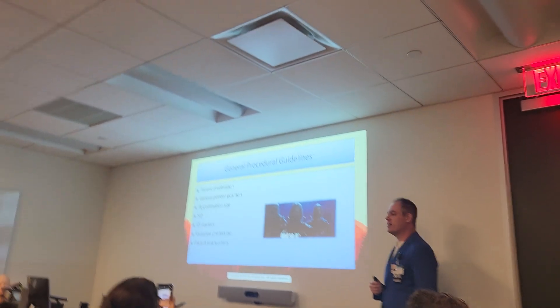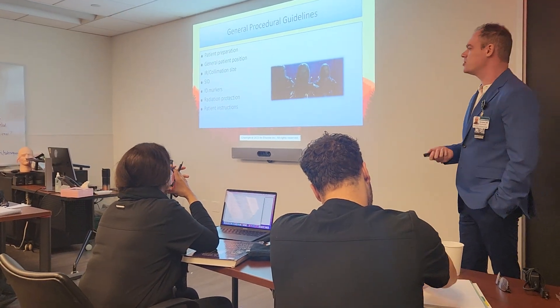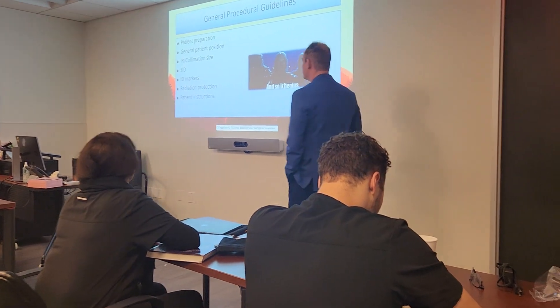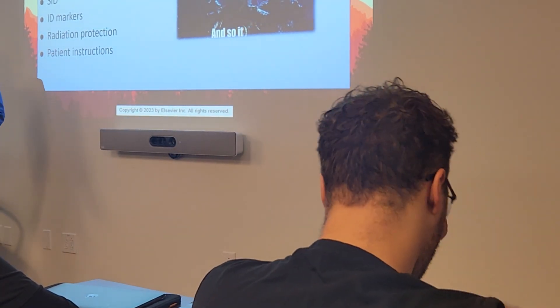This should look familiar because we always start with patient prep — the same stuff every chapter. Repetition is good; it's going to stick in your brain. Of course we cover patient position, IR and collimation sizes, SID, markers, radiation protection, and patient instructions.